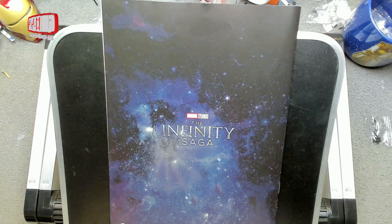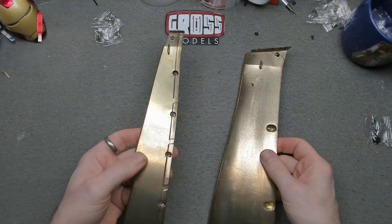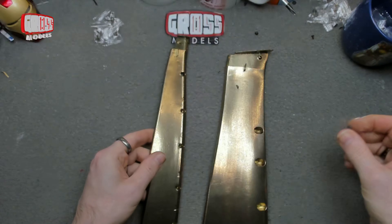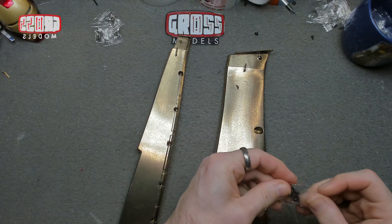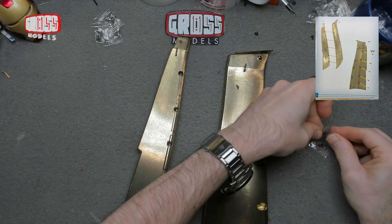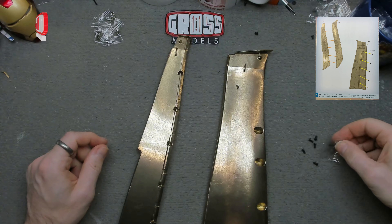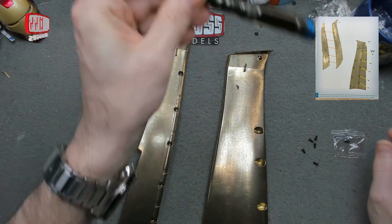Here we have the part from last time — I think it was the big bit — and this one is the thinner piece. We've got some new screws for this one, the smaller black ones to hold these together. Let's get that open and get a selection of those out. I think I'm going to need my smaller screwdriver for these rather than the big leaky one.